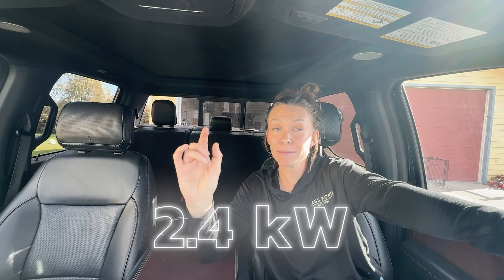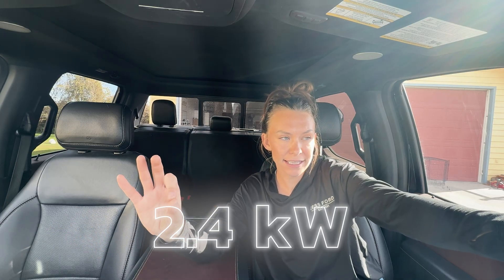When you get to the F-150 Power Boost Hybrid, it jumps up to 2.4 kilowatts, and that comes standard. This size can handle things like a miter saw or a microwave — which is crazy to think about. You can bring a microwave anywhere your truck can go.